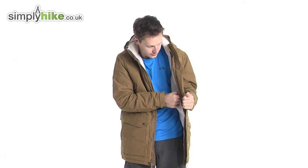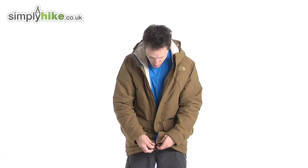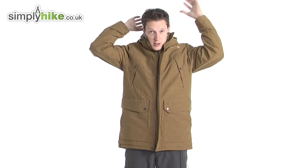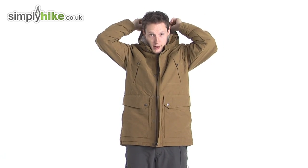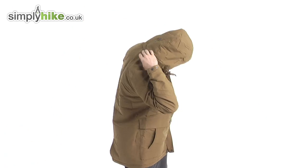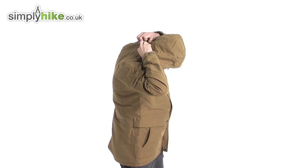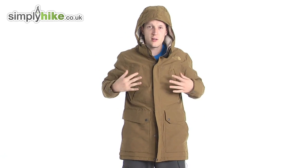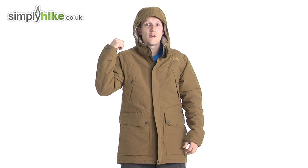Now I'm going to talk about the hood. The hood itself can be zipped off — it's fleece-lined so it's going to keep you nice and warm. But if you're out in winter and you've already got a beanie on, there are poppers so you can unpop the hood and take it off completely, fold it up, and pop it in one of the many pockets or in your rucksack. That's a really nice feature.